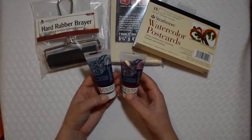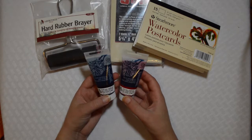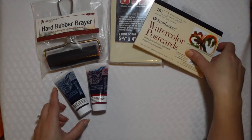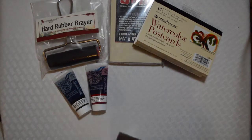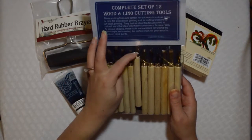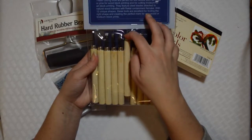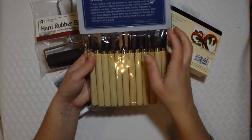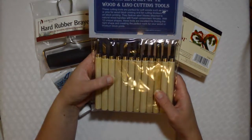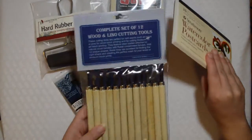Next we got two tubes of block printing ink — I got a red and a black, which is nice, I'm glad they sent me two. And last but not least, I got a set of twelve wood and linoleum cutting tools, which look to be fairly nice. I actually already have a set, but it's really nice that they send you a big set for carving the blocks they also sent you.